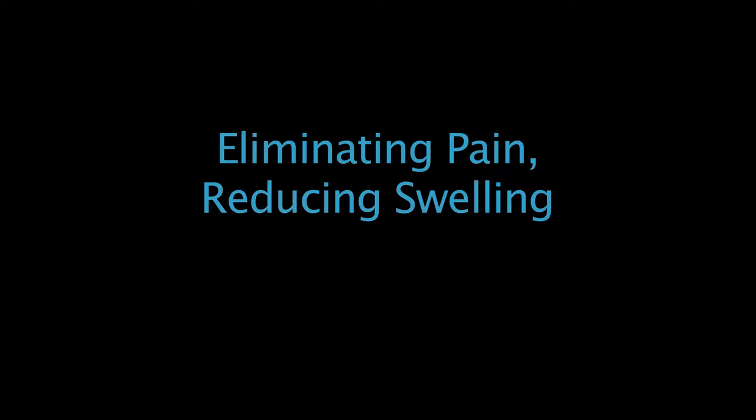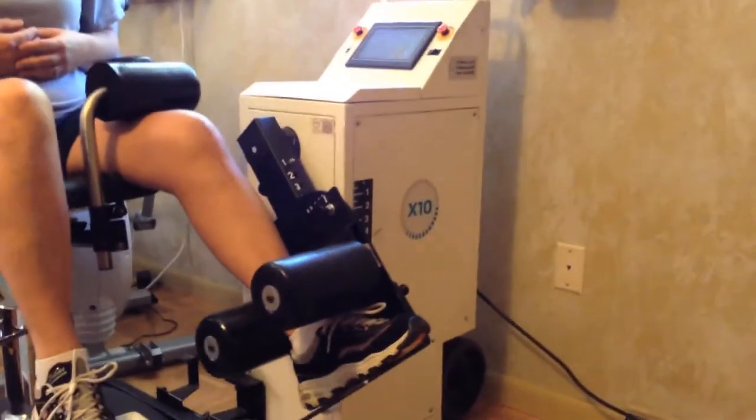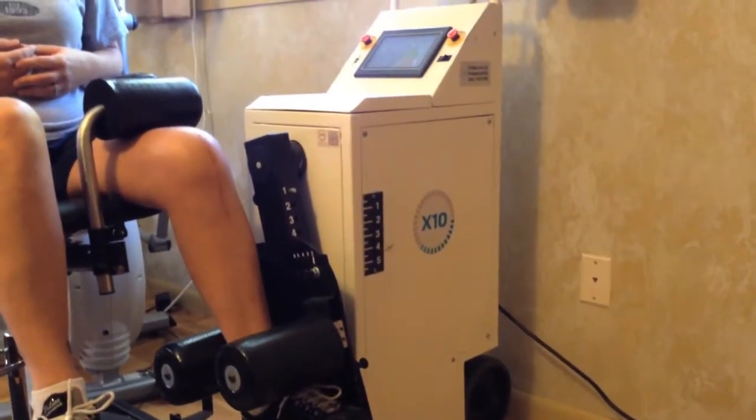Patients have very little pain on the X10, and their swelling seems to be much less compared to patients using the CPM. Their swelling goes down quicker and their strength comes back faster. Patients also really enjoy sitting up during the procedure versus laying down in a CPM. The X10 also gives them real-time data on their progress, and it allows me to see — a cheat sheet — to see if they're complying or not.